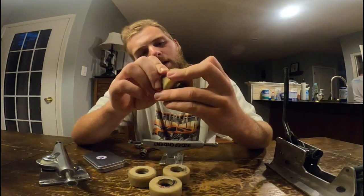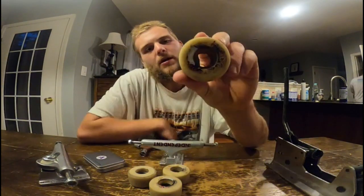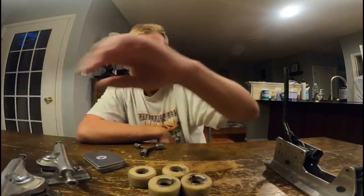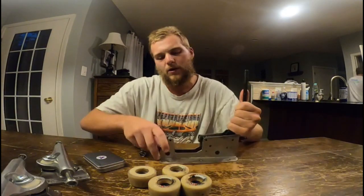And then I've got some old 52 millimeter Bones wheels that I haven't finished skating through yet, because I've been busy trying other stuff out.